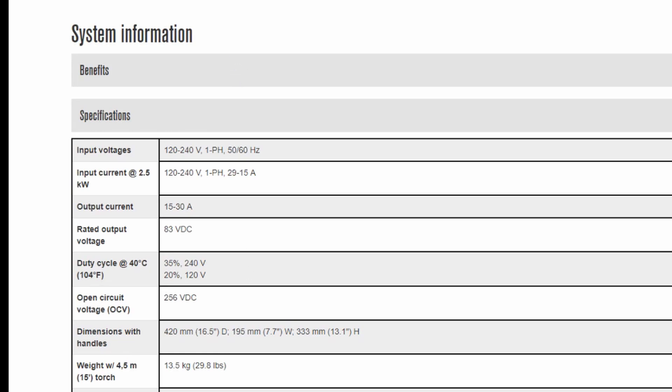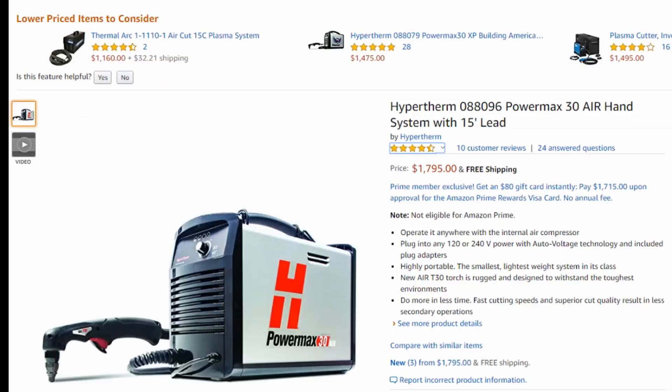That's why I always tell people Hypertherm is kind of head of the game on most of these machines. They have a lot of machines that are very capable that not a lot of companies can keep up with. Miller is probably their biggest competition because they make some great machines as well, but right now Miller doesn't have any machines with built-in compressors — I think because it's kind of a specialty market.